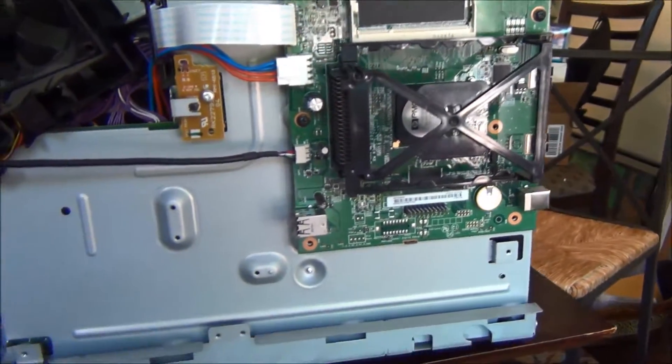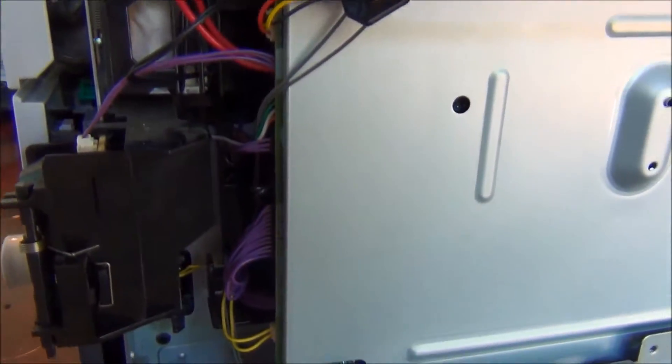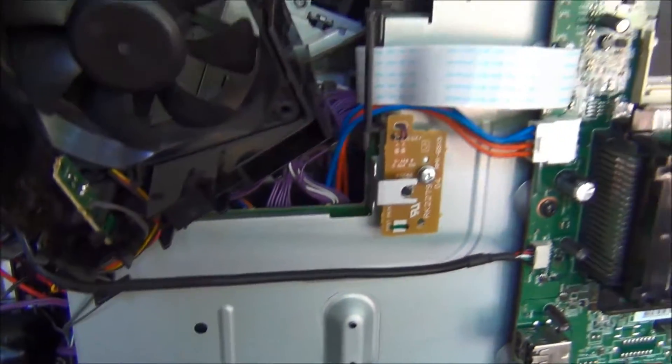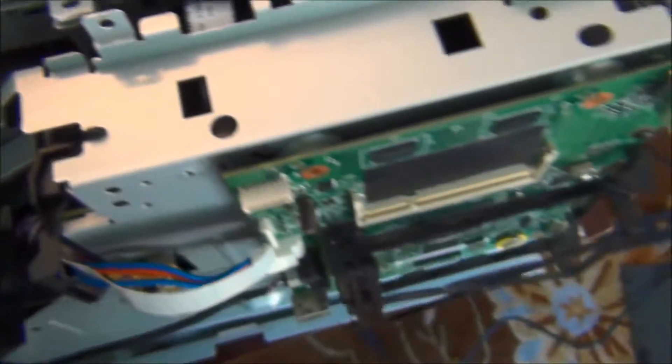I took out a bunch of screws and took the piece out. There are all these wires on this side that you have to either take a picture of so you know what order they're going — they all fit in a unique location. It's not too hard, it's just the lengths are really, really tight. And then you have this fan that you have to take off. And here are the other cables on this side — you can see all those cables there. So there's a bunch of cables.